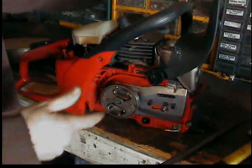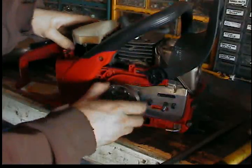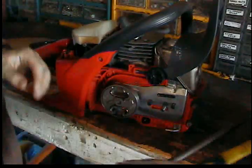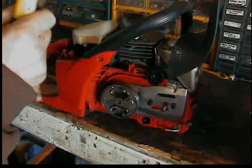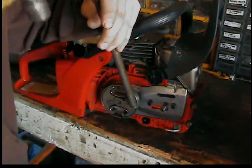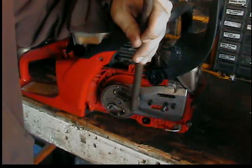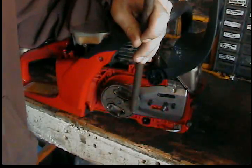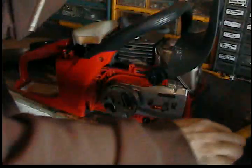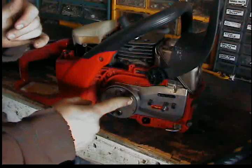So you take your bar, put it in that slot I showed you, and give it a good whack — don't beat on it. There you go, mine came off right there. Yours might be a little harder if it's an older saw.